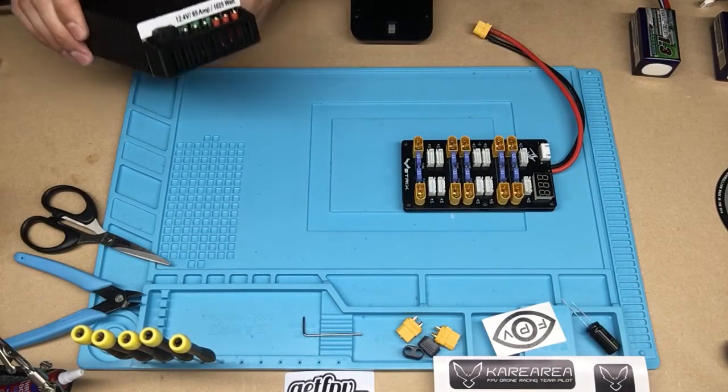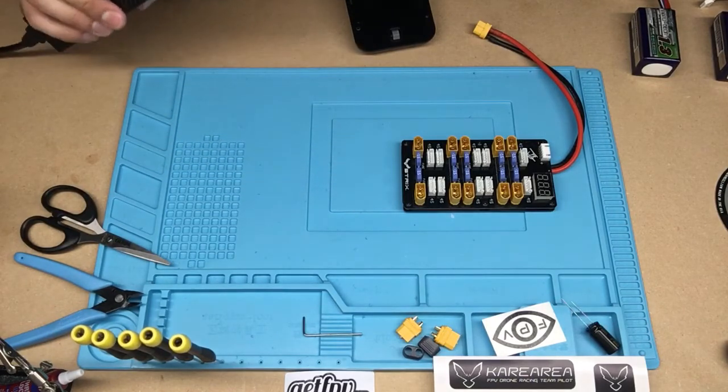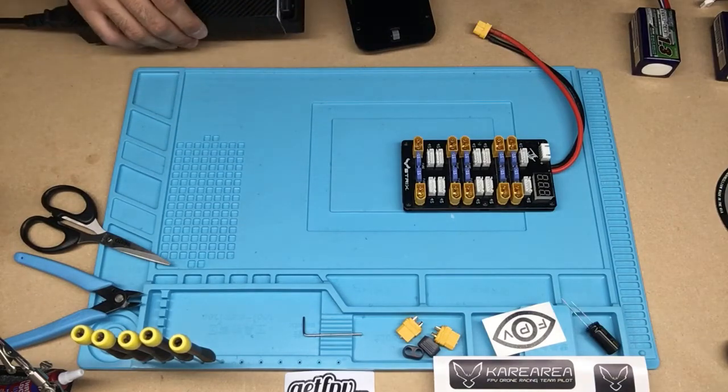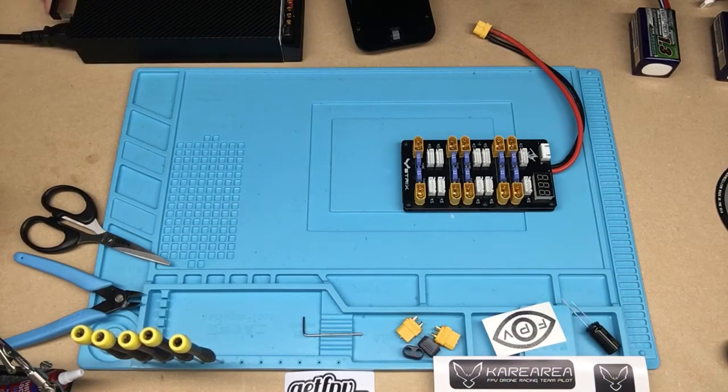So I've got my 1025 watt power source here from RC Juice. I paid like 70 bucks for it, wasn't that bad.